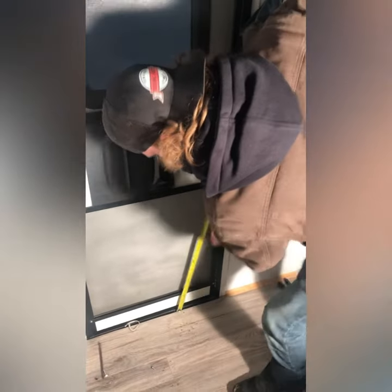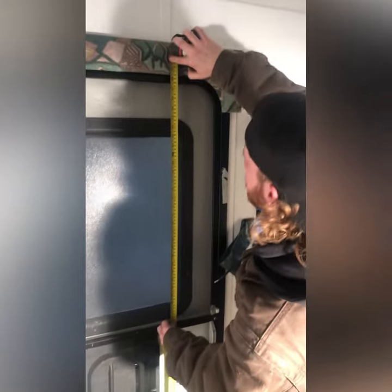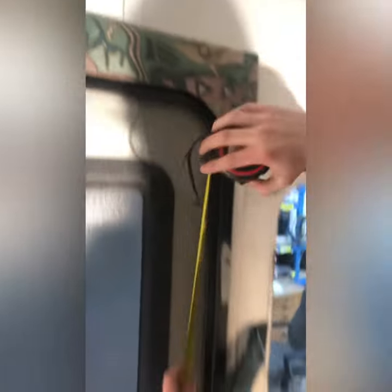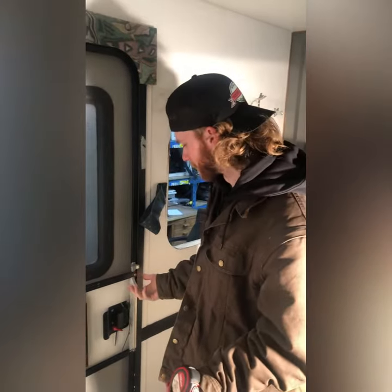We've got a bit of vinyl on this one, but you want to go right from the bottom right to the top — and obviously this is in the way — but it'd be 69 inches. That's how I've figured out how to get the best measurement to make sure it fits every time, because if you do the outside or just the door, which a lot of people do, you don't get the right measurement.